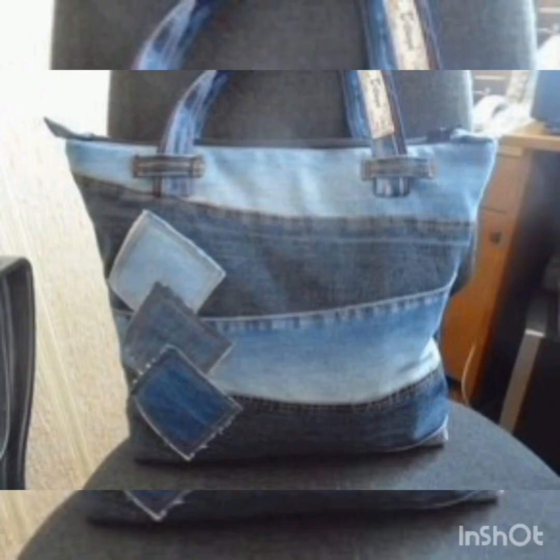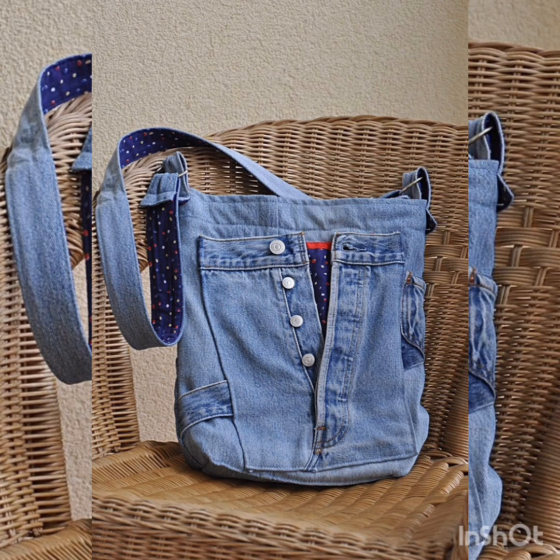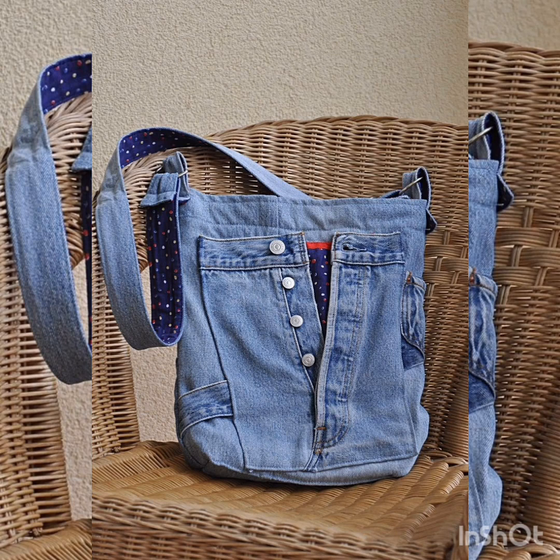This content is about denim jeans bags — how do we make useful denim jeans bags from useless denim jeans. There are also simple ideas for denim jeans bags and how to make these types of bags at home.